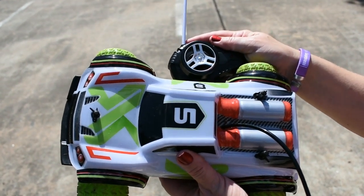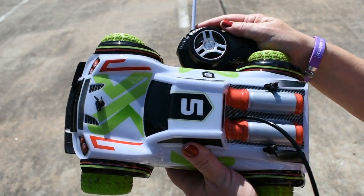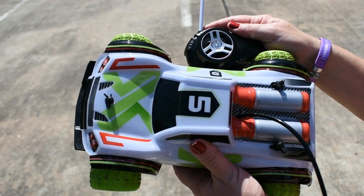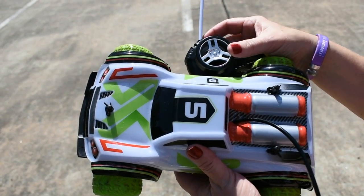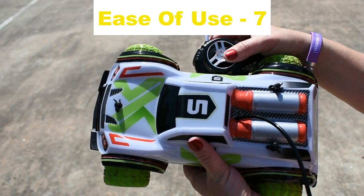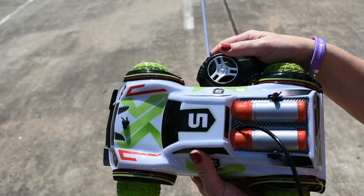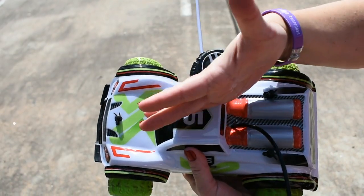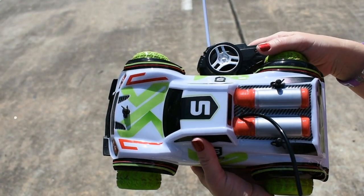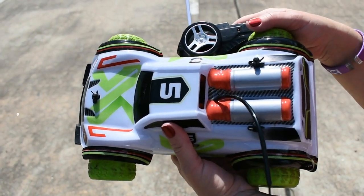The thing went four times further than they even advertised — they missed their mark there. One time it even went 268 feet. Ease of use, I'm also going to give it a seven, because it kept going off to the right, and once we had the alignment set — which was pretty much all the way in one direction to get it to go straight — then it was very easy to use.